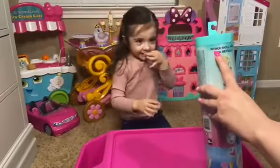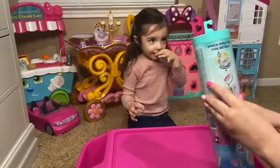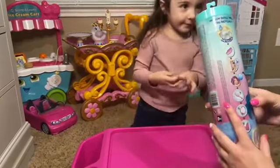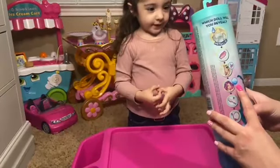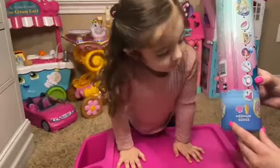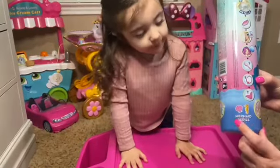Okay, so real quick. It says which doll will you reveal? Okay, so it says metallic. And then it says that you have to use a sponge. And then this one you have to use ice water. And it comes with three other surprises. And this is a mermaid — mermaid series.